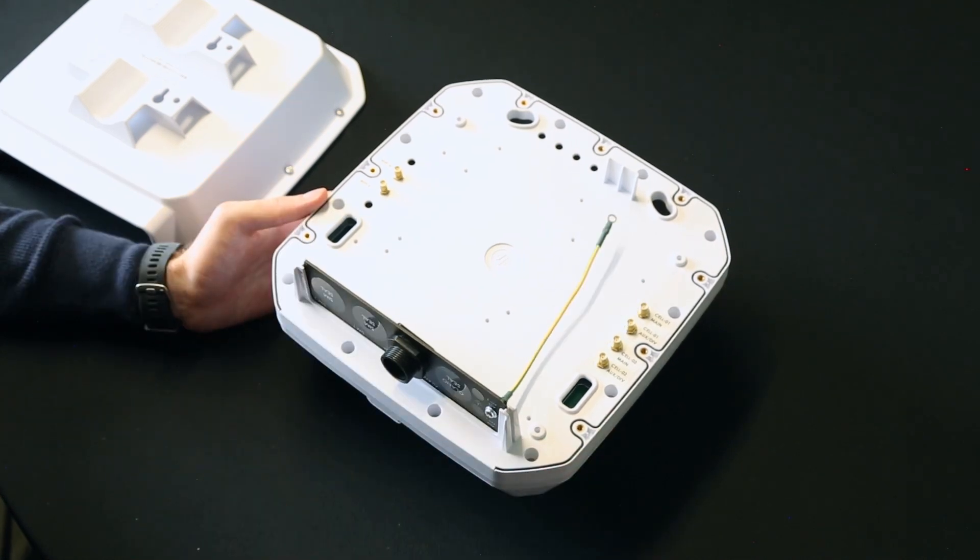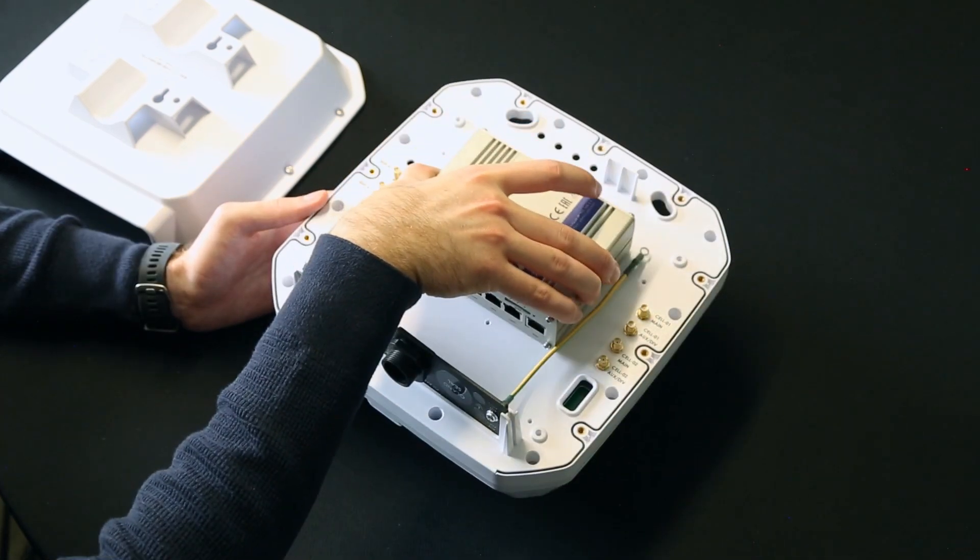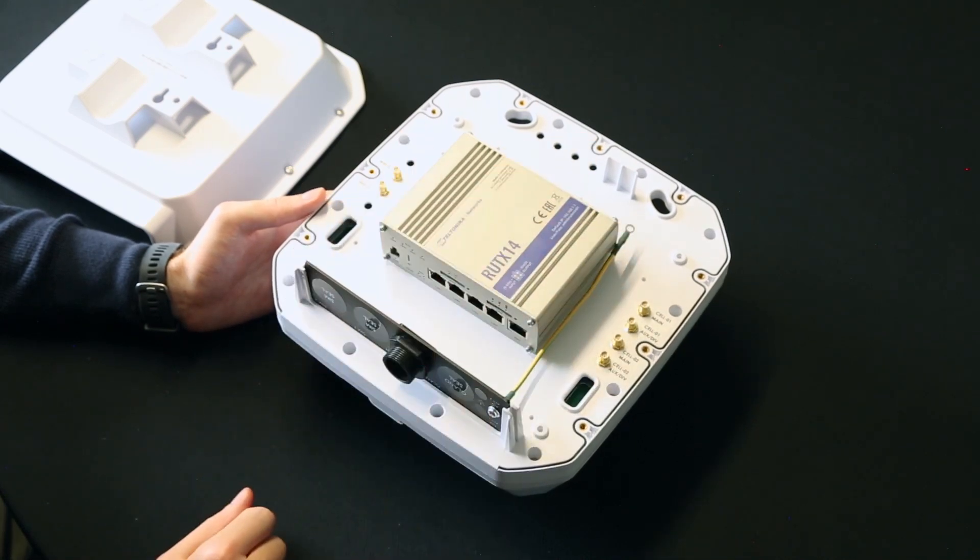As an example, the following router fits inside our E.2 and can be mounted successfully with all the antennas and mounting options.